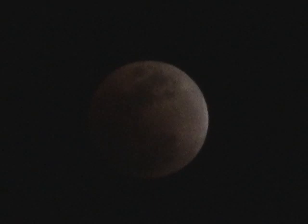It's getting a little bit darker now — can't really tell much difference. Been about five to ten minutes later here.